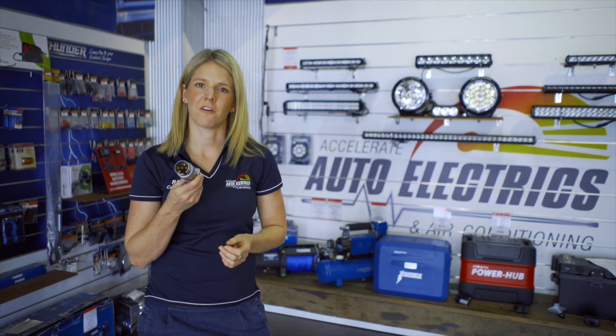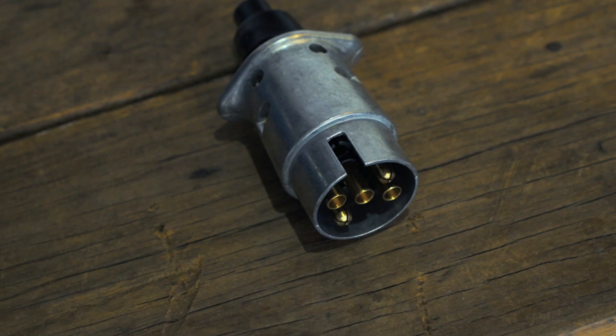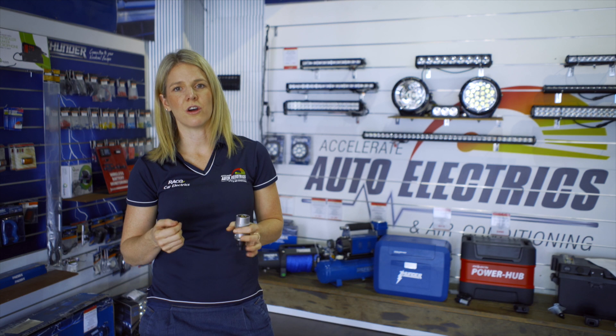First up we have the 5 pin, which only comes in round. In Andrew's 20 years of being an auto electrician on the Sunshine Coast, he hasn't actually ever seen one of these. They are definitely the least common, but they do connect the very basic things: the left hand indicator, the right hand indicator, a return to earth, your brake lights, and your tail lights including clearance and side lights.